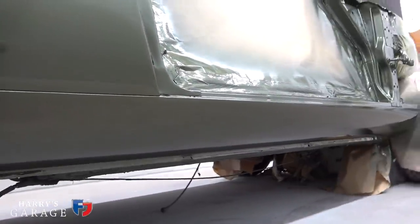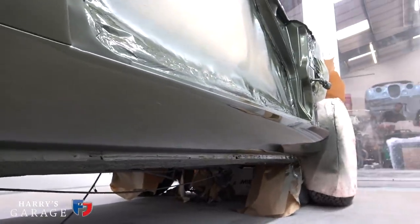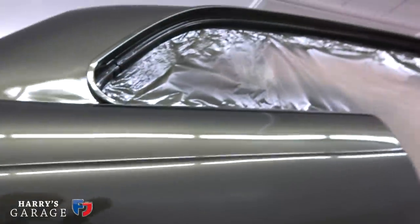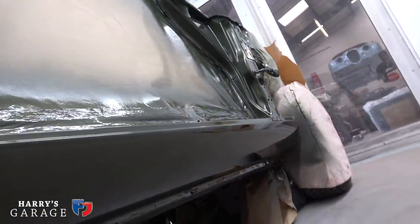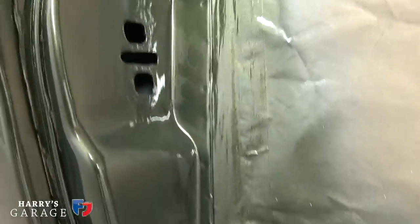How do you get it so smooth underneath? Brad was actually spraying lying down — and all the rubbing down, all the priming, all the blocking was done laying down too, using a little scissor lift. You can look under here and it's perfect. No thoughts of a rotisserie — that's one step too far — though it would be nice for sealing the bottom of the car. This door shut that no one will look at has a ridiculous finish.